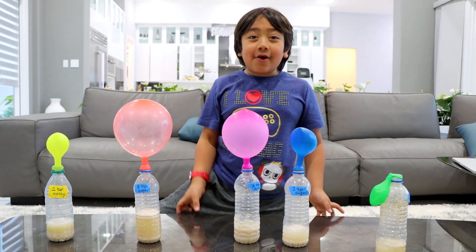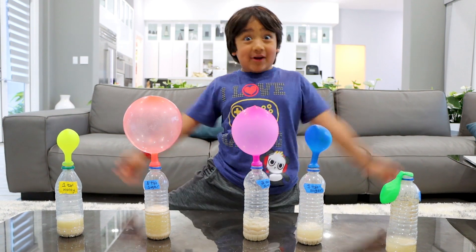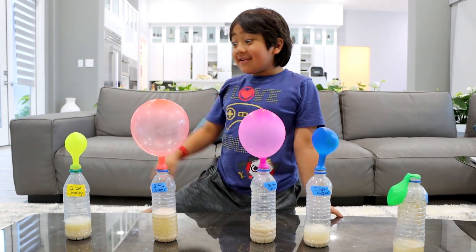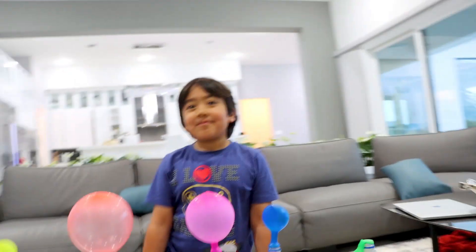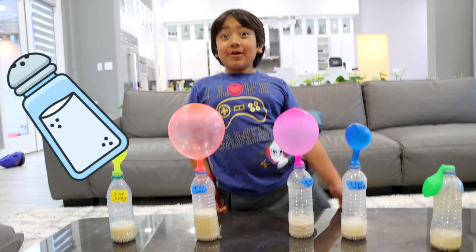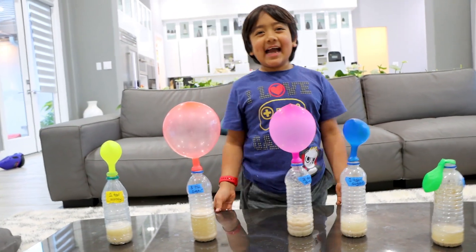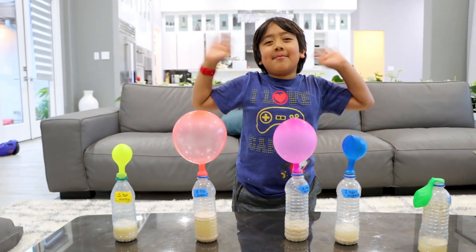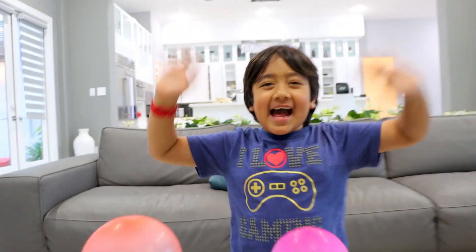Maybe you guys should also try this out, but instead of one teaspoon do like one tablespoon, and lots of honey. Instead of honey you could also use syrup or anything that's sweet. What about salt? What do you think salt will do? If you guys test it out, let us know. For now, thank you for watching. Remember, always stay happy and rise up. Bye!